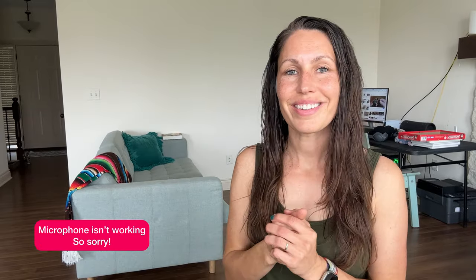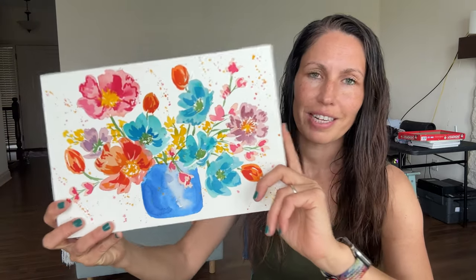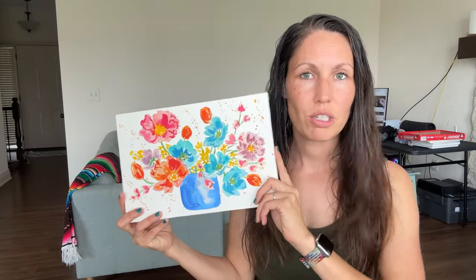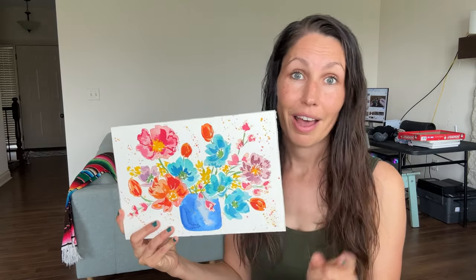Hi friends, I'm Tammy Kay. Welcome back to my channel. I am in my new temporary studio space now and it's getting a little bit less cluttered around here. Today we are painting these bright and loose florals in a vase and I'm very excited to show this to you. It's a little bit longer than I've been doing but I really hope you enjoy this step-by-step live tutorial.